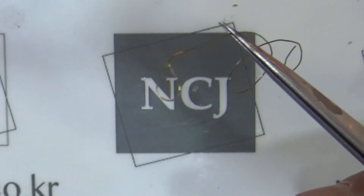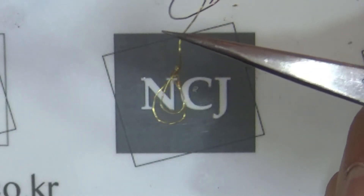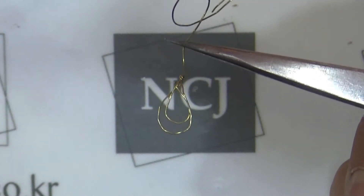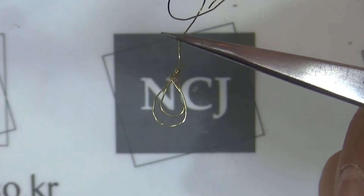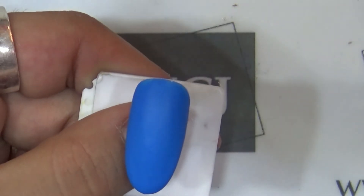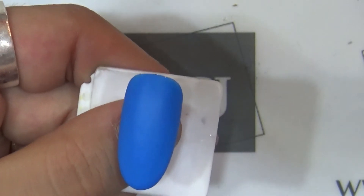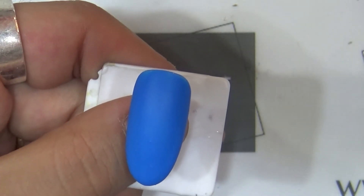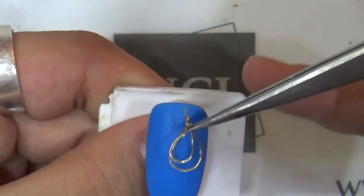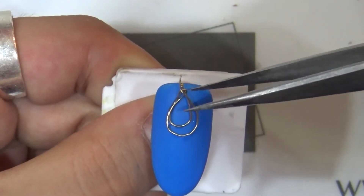이렇게 30초 큐어가 되는 동안 와이어를 만들어 줄게요. 큰 물방울과 작은 물방울 모양을 만들어 주셨으면 위의 부분을 가위로 잘라주세요. 30초 큐어가 다 되셨으면 NCJ 포팅젤에 와이어를 묻혀주신 뒤 대꾸를 올려줄게요.